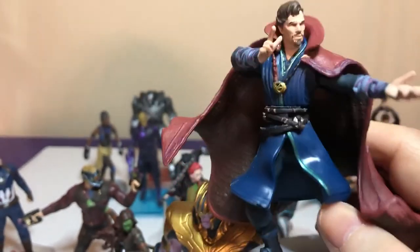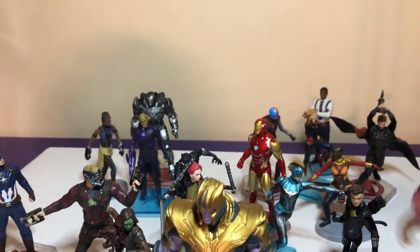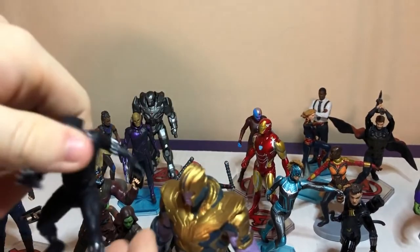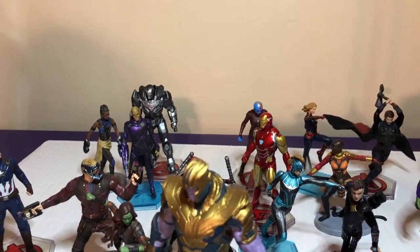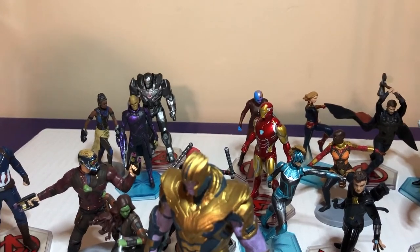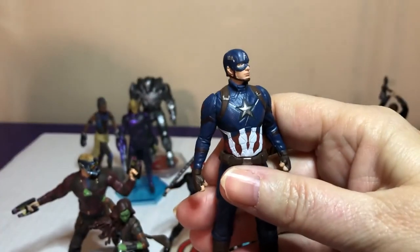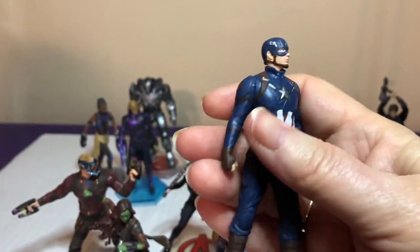So if you guys go to Disney Springs, make sure you go in there and find these — they have a lot of different, really cool sets. I'll pick a normal first and I think I might go for Black Panther — he's just too cool. I have to pick an Avenger one — Captain America. I'd like to see his shield, but he's still cool.